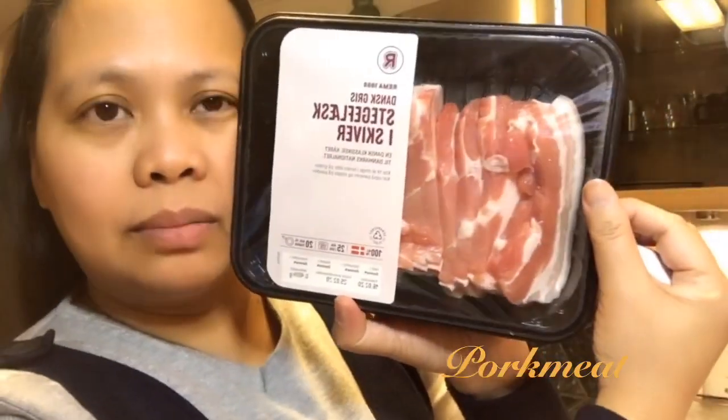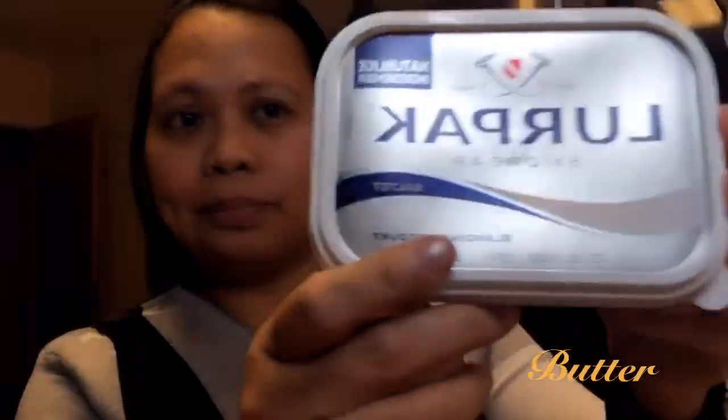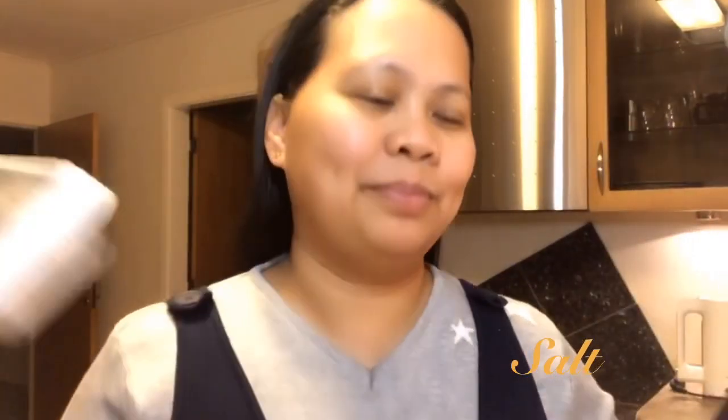Now I'll show you the ingredients we are using. This is the pork meat — pork. And breadcrumbs, rice, milk, egg, and butter. That's all the ingredients. I'll show you again how we cook this.